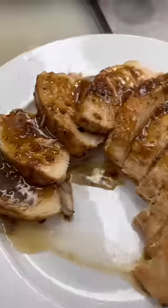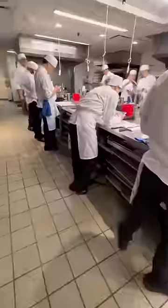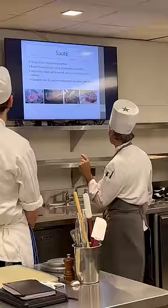Today begins Mod 2, and this means the real cooking begins, which is so exciting! Our first lesson is on the dry-heat cooking method of sautéing.